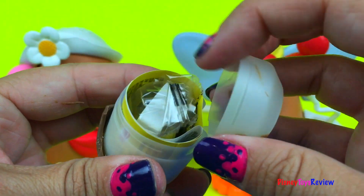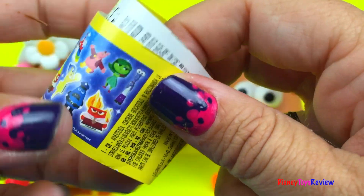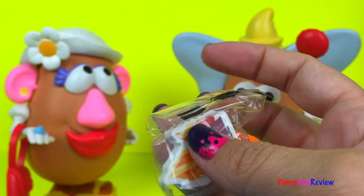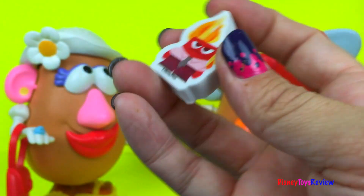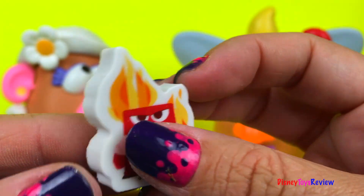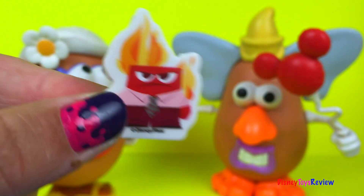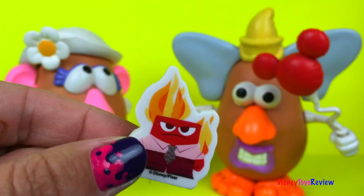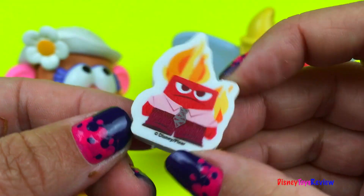Let's pop it open and see what's inside. I guess we have a flyer with all the things we could get from Inside Out. This one is Anger, and it's an eraser — that will be perfect for when you want to erase something on your paper. I just hate making mistakes. It's okay to make mistakes, that's why we erase them. True, true.